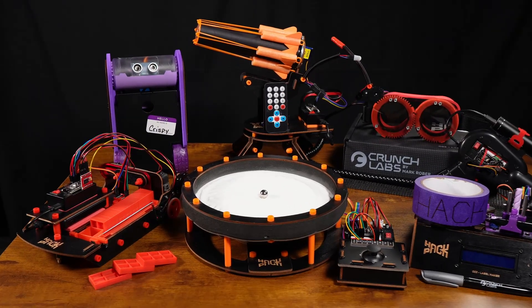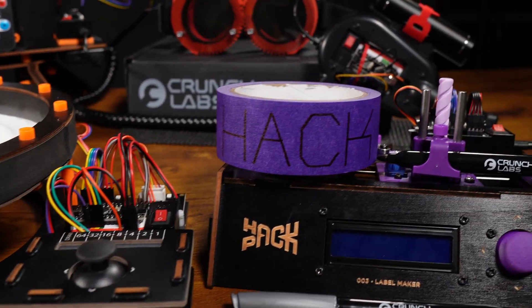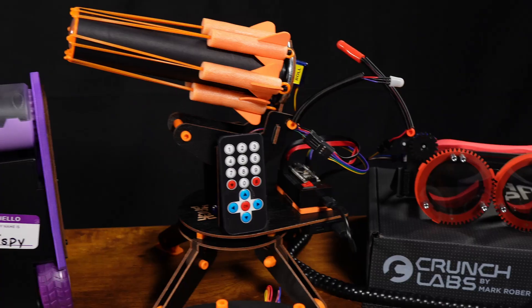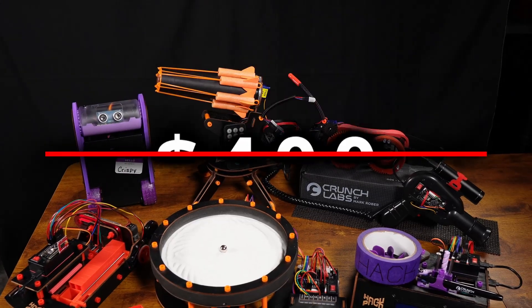These are the six cool hackable robots that you get with Year One of the Hack Pack subscription from Crunch Labs, the company created by Mark Rober. It's four hundred dollars for this yearly subscription. Is it worth it to get these six robots? Is that all you get — just six toys? There's much more to it than that.